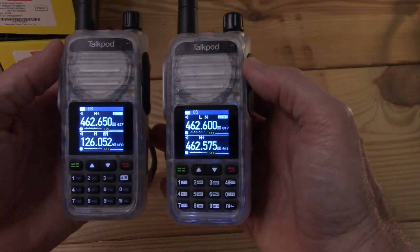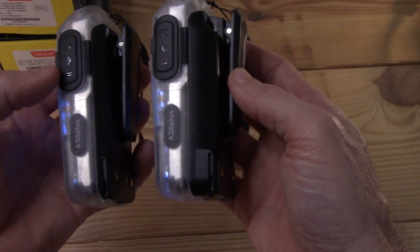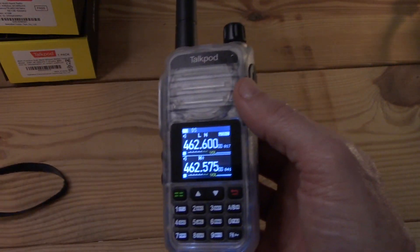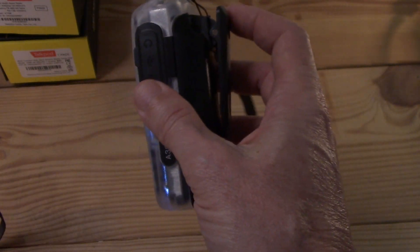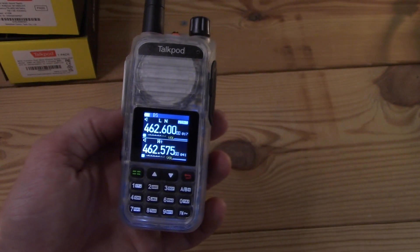If you're looking for one of these radios, the 8-watt version definitely looks like it would be the better option. The price is about the same, you get a larger battery, and if you want to transmit more power — more power to you. The clean spurious emissions and the battery alone make this the obvious choice.